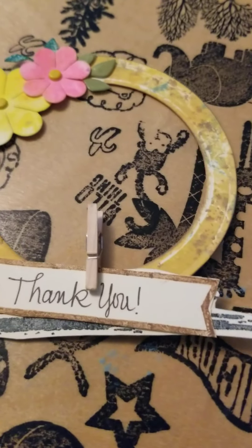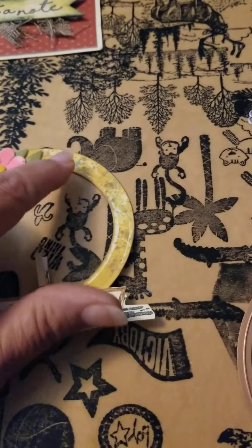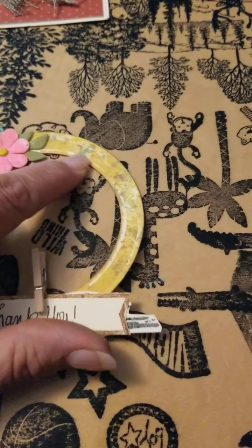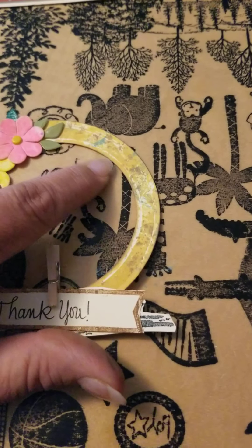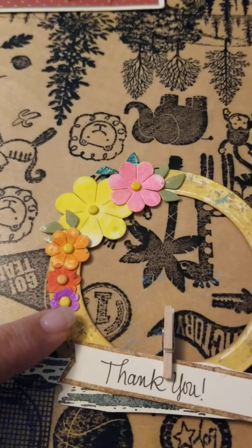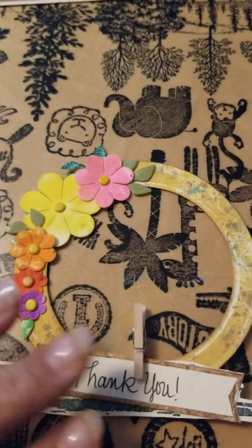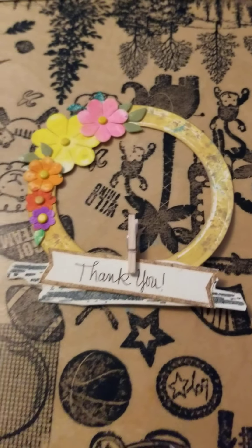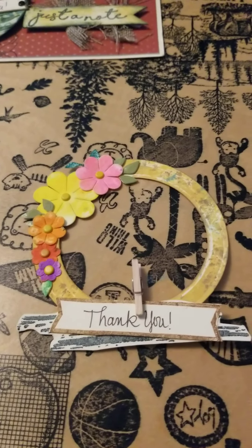I also have my little clothespin here. The ink that you see on the back part is distress ink — it's the yellow. I just used a couple of different dies on these to do that. Hopefully this will go on the front of a card or even a page or something.